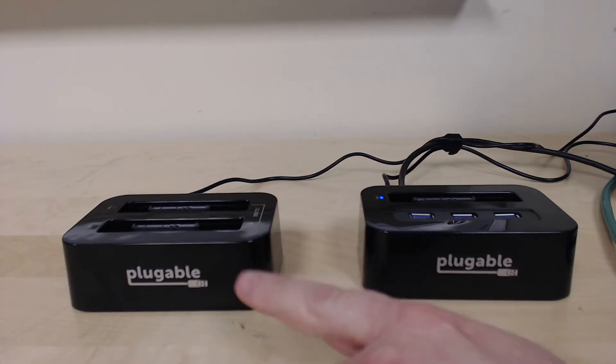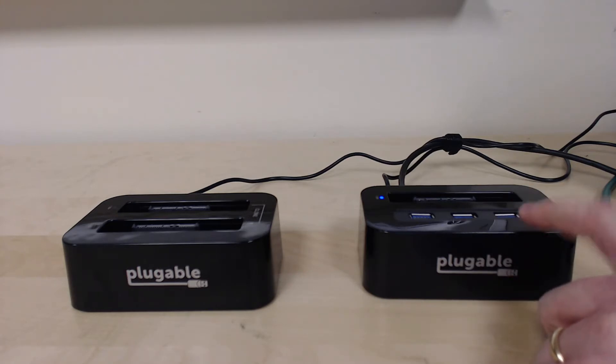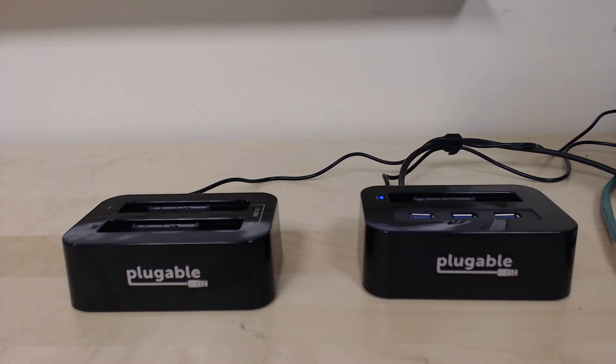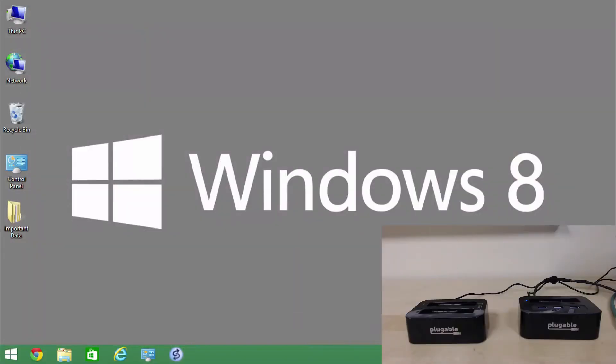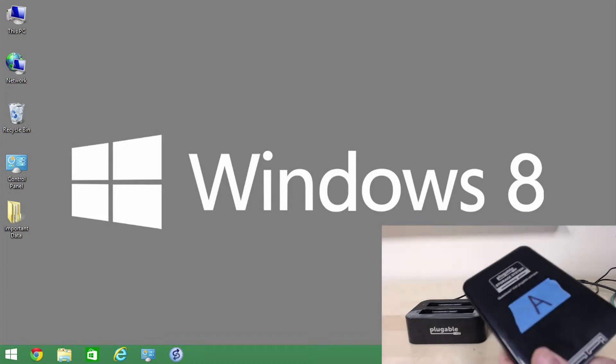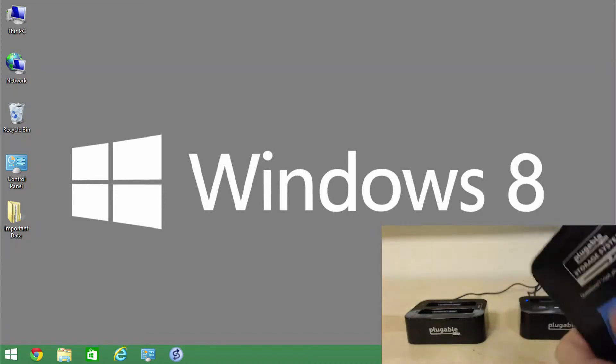I'm going to focus on the single drive unit for now. What that allows us to do is take a 2.5-inch drive — whether it's a traditional disk or solid state — and put it inside one of the included enclosures and plug it in like a cartridge.